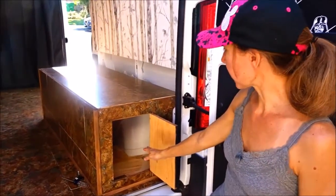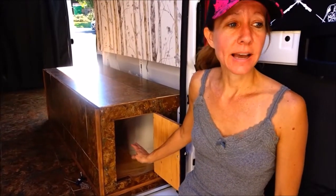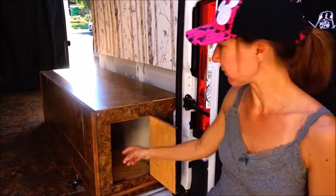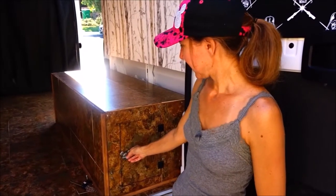One of the things we're going to store in here are our solar panels, and that way we can take them out when we need them and have a place to safely put them away while we're traveling. Until Ram Promaster puts a rack on the top of this that I like.